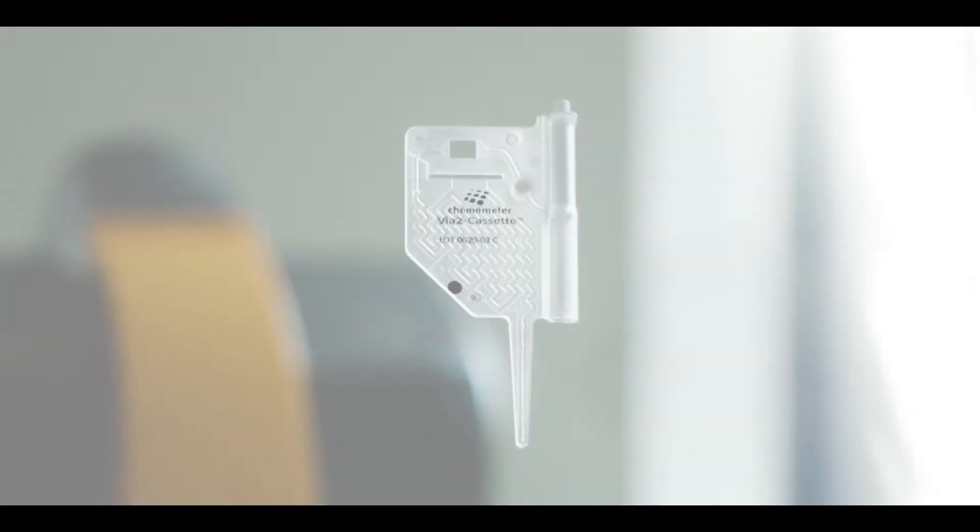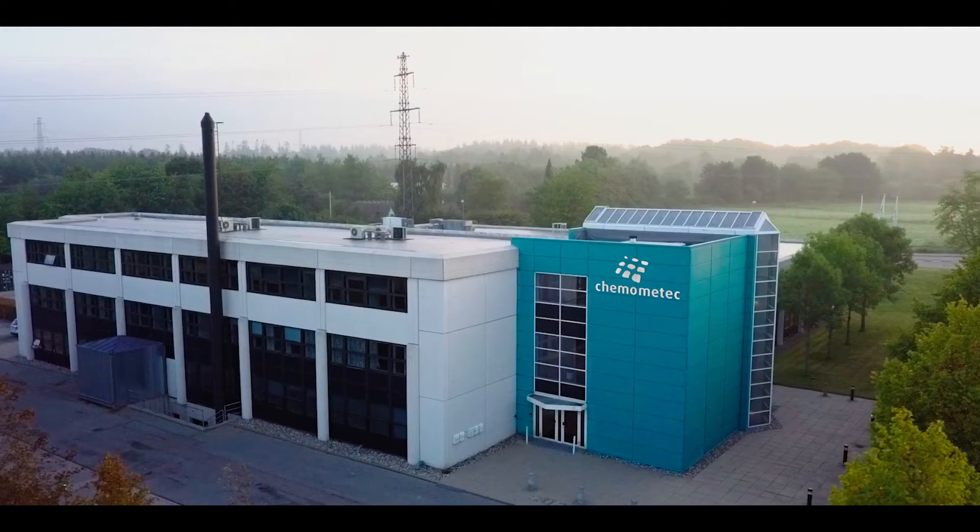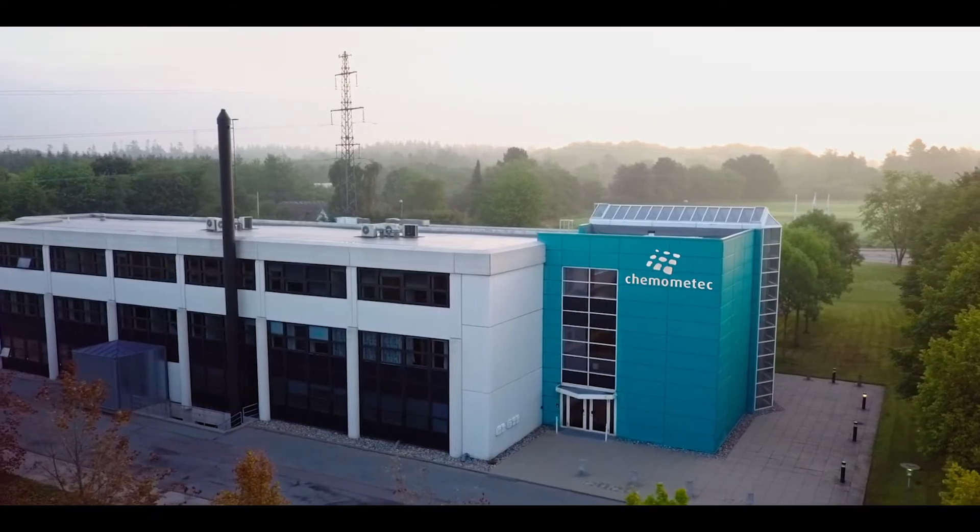The VIA2 cassette is the technology that powers the NucleoCounter NC-202 instrument. Here you will learn how it works.